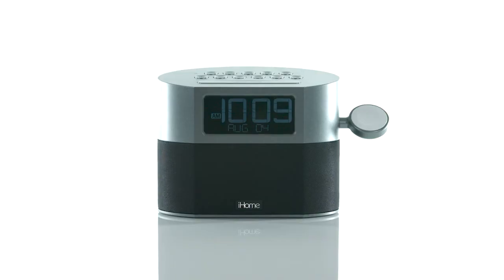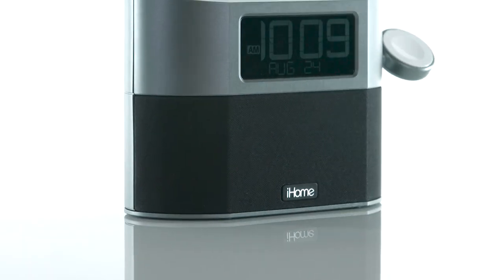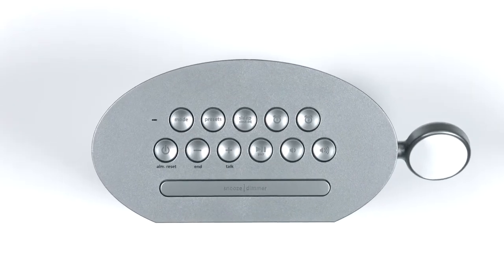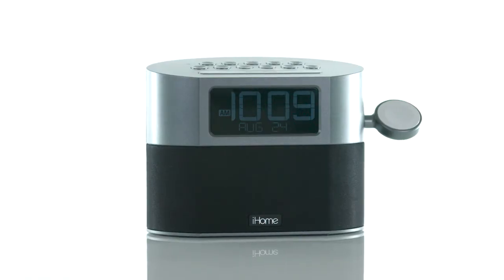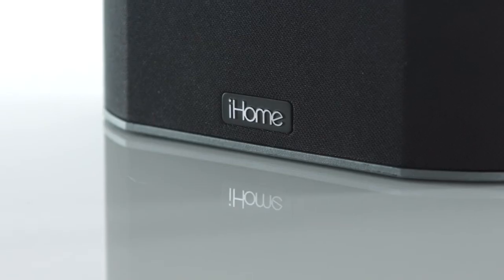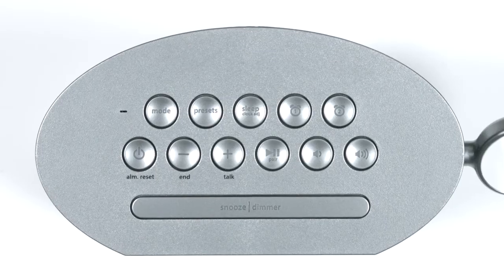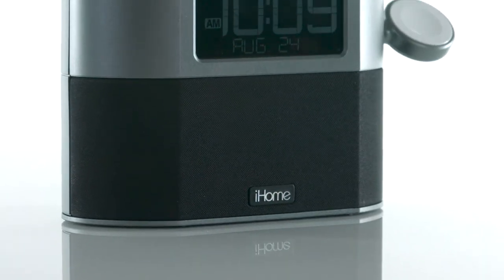Wake up fully charged with iHome's Bluetooth Dual Alarm Clock Radio. This model features an integrated Apple Watch charger in addition to dual alarms with weekday and weekend settings, so you can set alarms that fit your lifestyle. It also features FM radio with six programmable presets. Whether you prefer to stream your music or listen to the radio in the morning, the Gentle Wake feature gradually increases the volume when it's time to rise and shine.